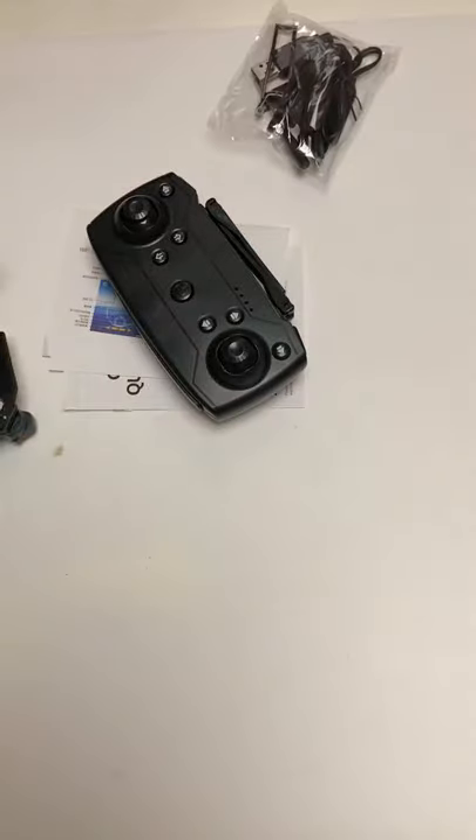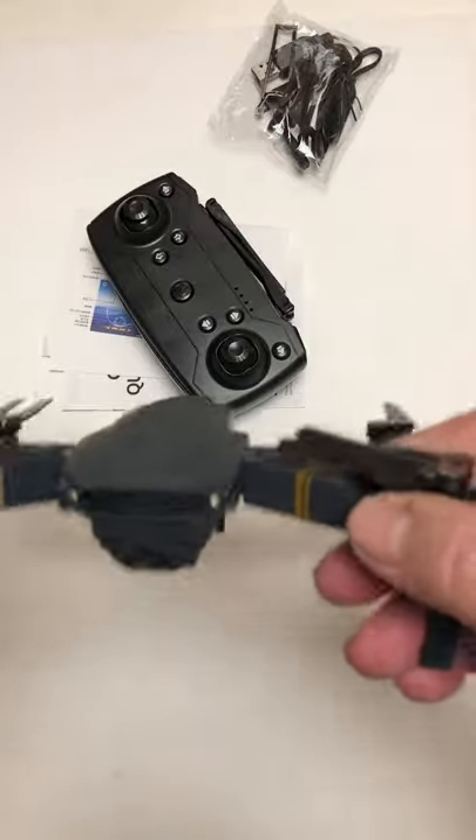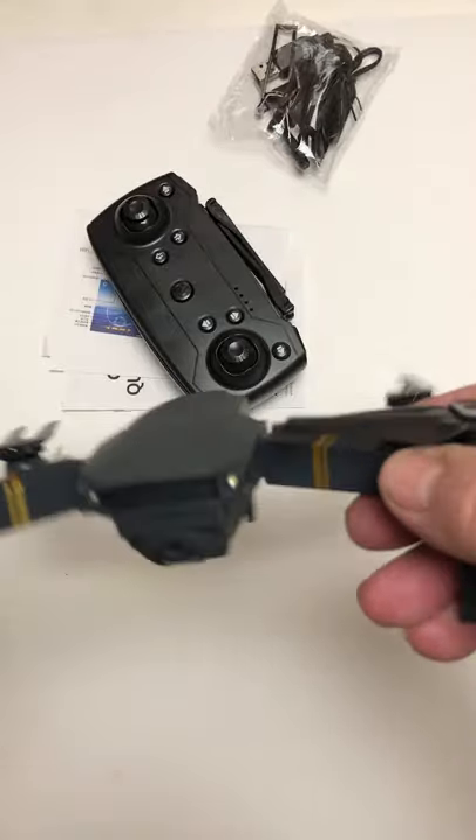I had the Drone X Pro before, and this one comes with two batteries. The Drone X Pro only had one.